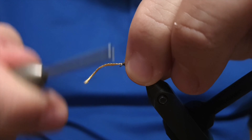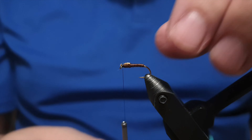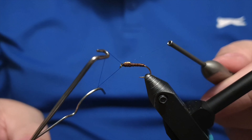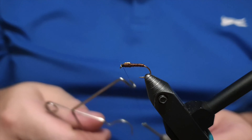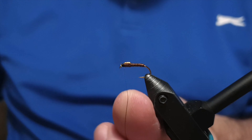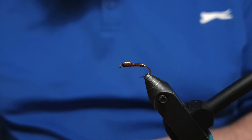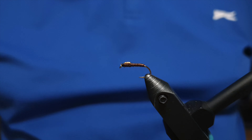We don't want too big a head on this fly — it's a nymph and must not have a clumsy head. Wrap the thread down to form the head and do the whip finish twice to feel more secure, then add another knot so it's definitely staying in place. Trim off the thread. The only thing left is to give the fly a little coat of varnish on the head and on the knot — apply the varnish with a needle.